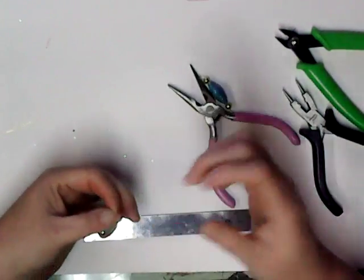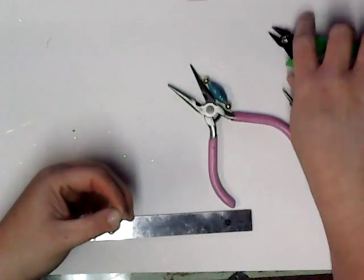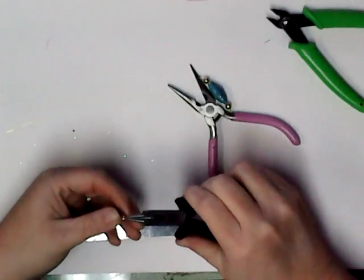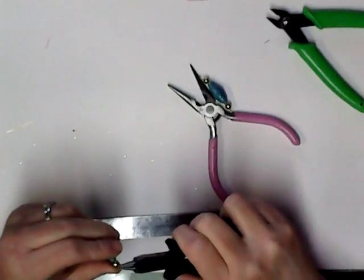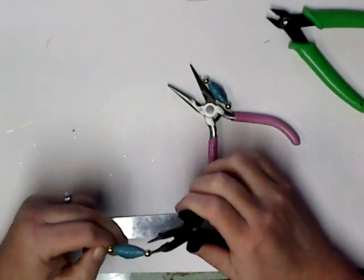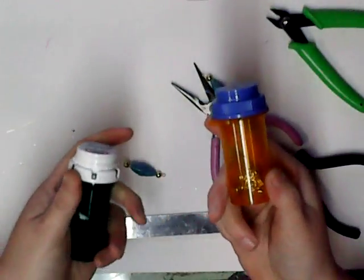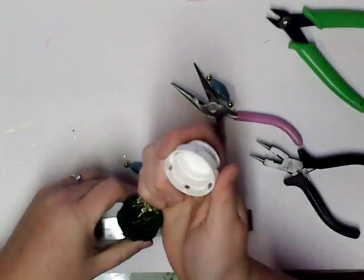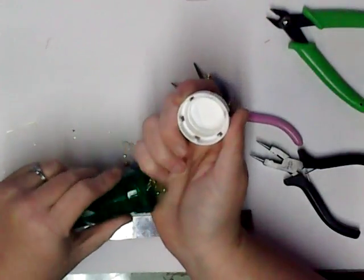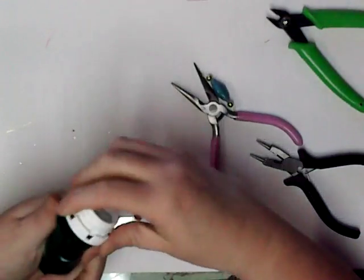I'm using my thumb and my forefinger. And I use medicine bottles to store a lot of my supplies, my beadmaking supplies in. Because I just cheat — after the medicine's gone, I reuse those.